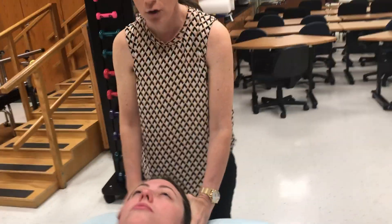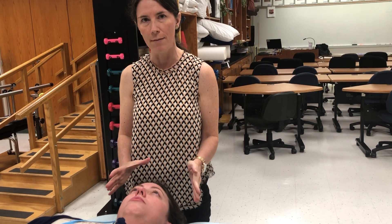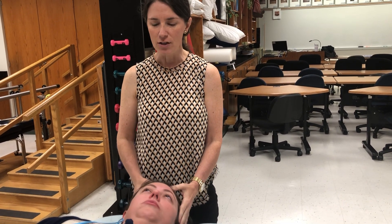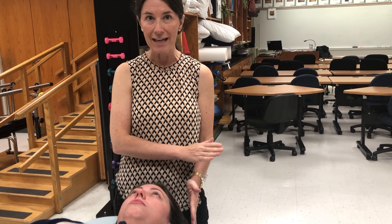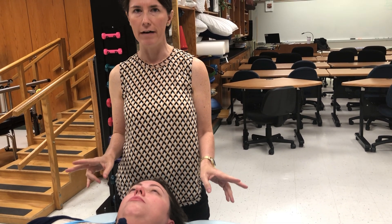Sometimes you're going to have someone who, instead of staying still and resisting you trying to turn them, they're going to try to turn their head into your hand. So you would just say: hold on, don't try to push me away, just try to stay still and don't let me push you. Those are two very different things.